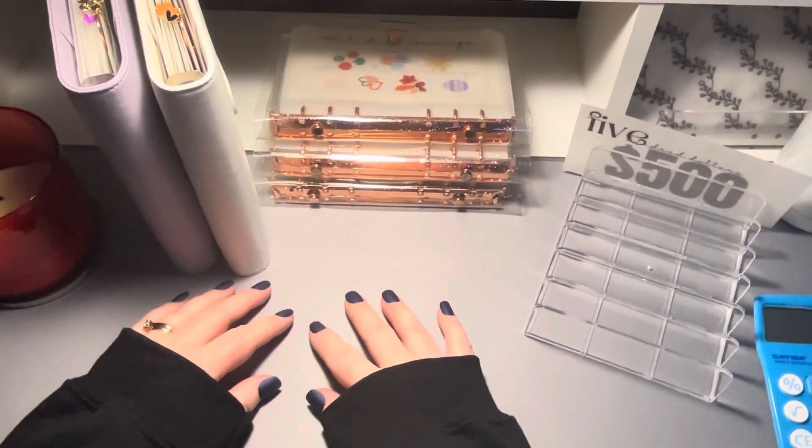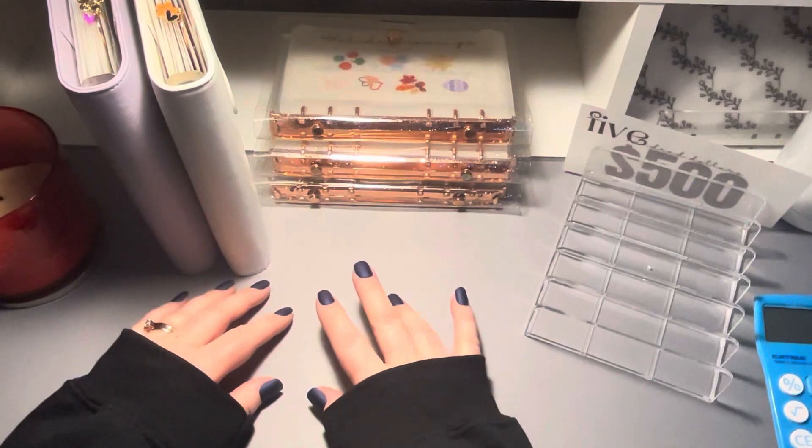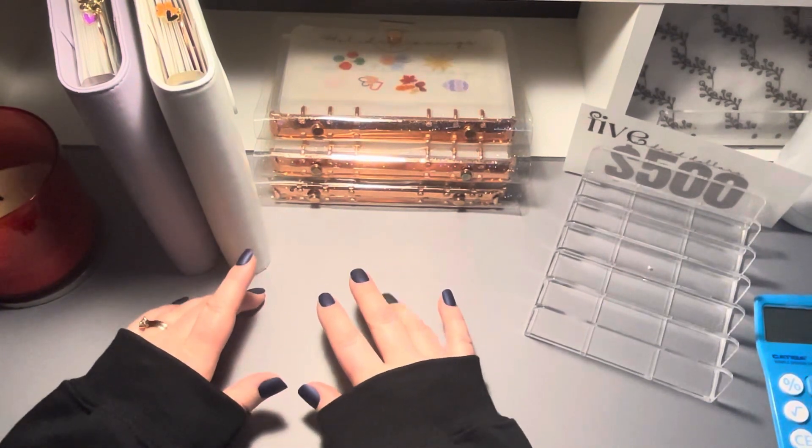Hey everyone! My name is Sarah and I'm a budgeting mom of girls. On this channel, I'll be showing you how we use the zero-based budgeting method, cash-stuffing, and saving challenges to get our family out of debt and achieve financial freedom. I would love for you to join us on our journey.